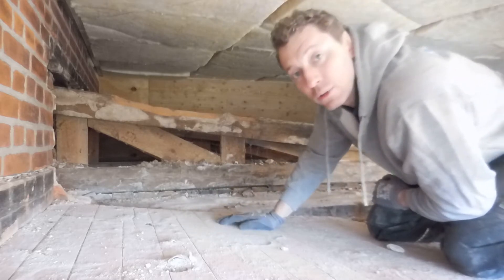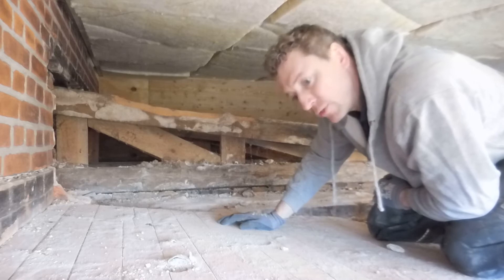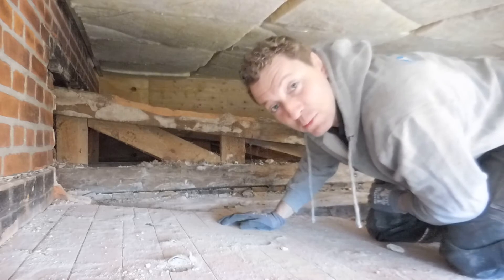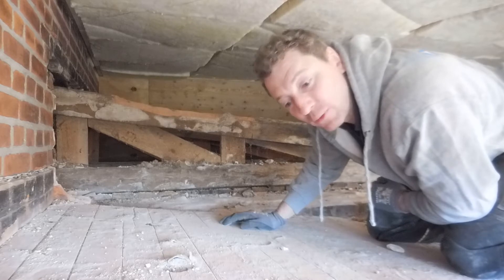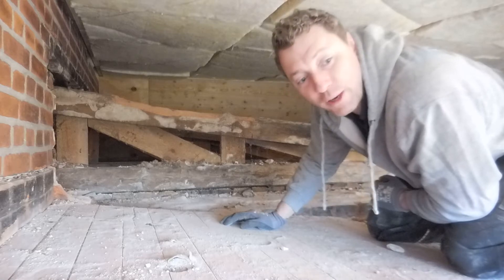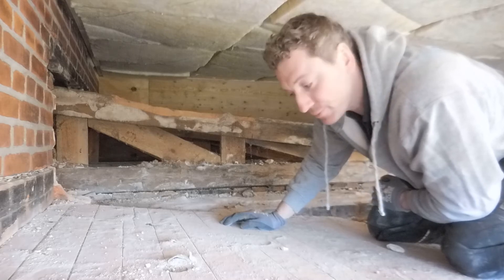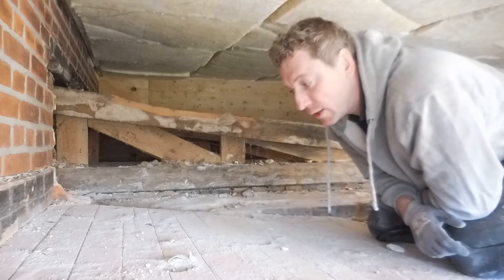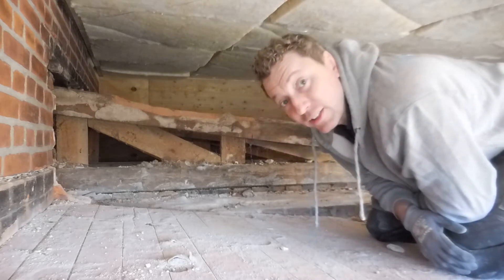At some point I will begin to take down the ceiling from the inside, because this is kind of like — or at least I consider it to be like — sawing the branch you are sitting on. From a safety point of view it's not the wisest thing I'm doing here, but I'm safe so far. I don't plan to take everything down from the top while standing on it.